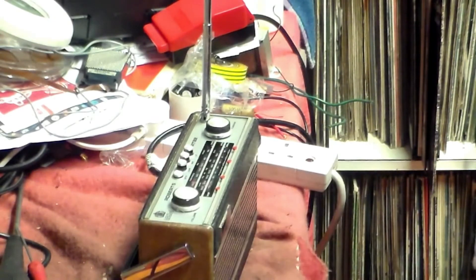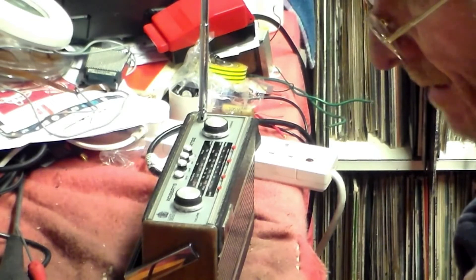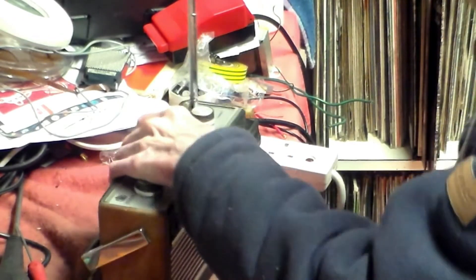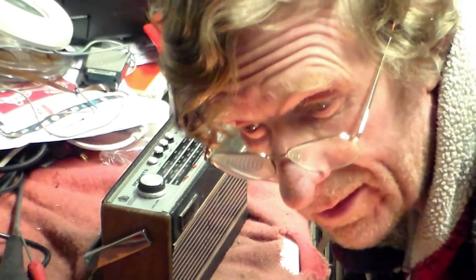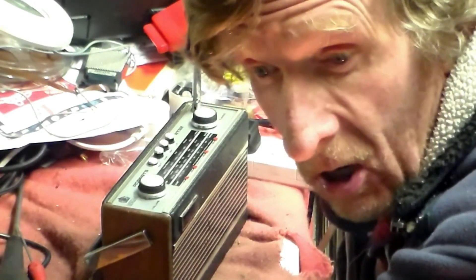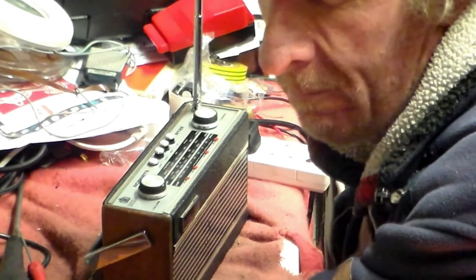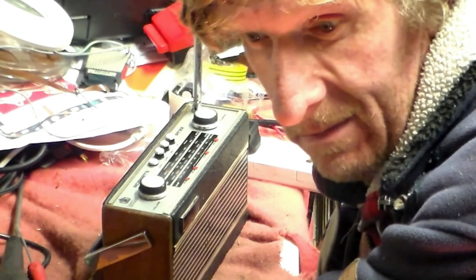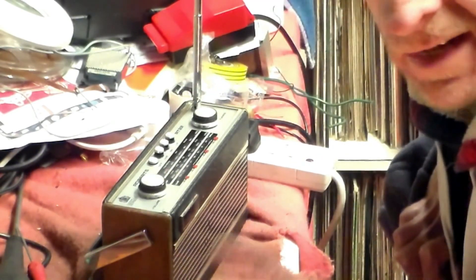That set is now working and really ready to go back into service. As I said before, capacitor changing is all very well, but don't let capacitor changing get in the way of fault finding, because if you do that two things will happen: one, people will lose the ability to fault find, and secondly, component manufacturers will do very well. Always get the circuit if you don't know where you are with a set - I didn't need one here because I've done loads of these - but get the circuit and above all, think. Anyway, that's it from me. Until next time in the Longstay workshop, goodbye and God bless. Keep fixing radios - bye bye!